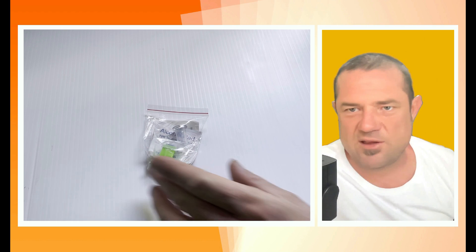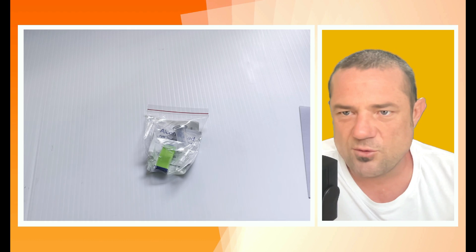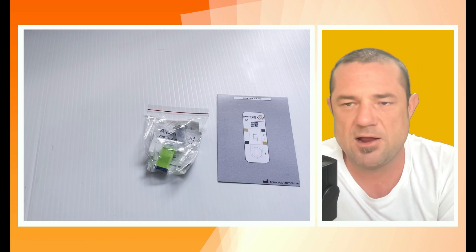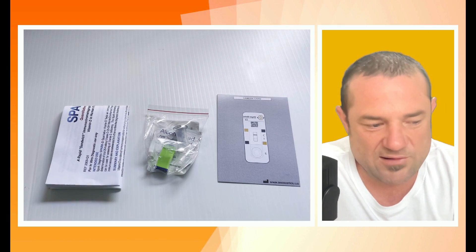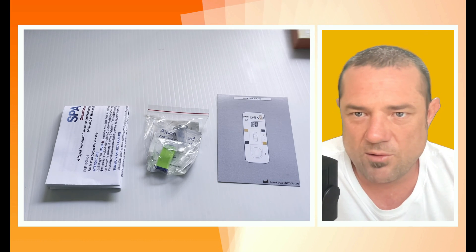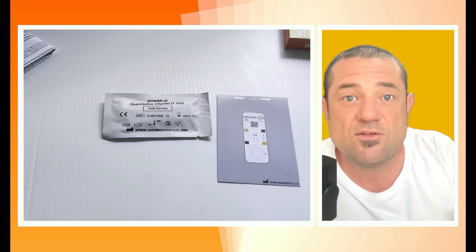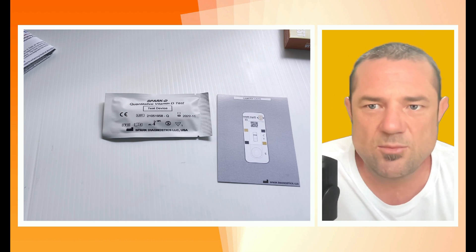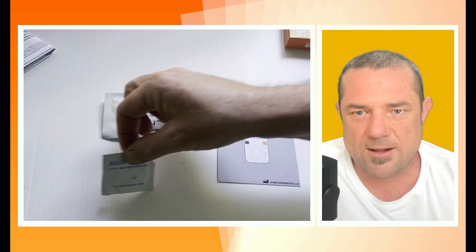Everyone loves a do-it-yourself kit, whether it's a puzzle or a vitamin D test. Inside the packet is a full set of tools. There's the camera card that the test cassette is placed on top of, some instructions — and it is advisable to read them, you don't want to waste your investment — and the test cassette itself, kept in a nice tidy aluminium foil packet until you need it.